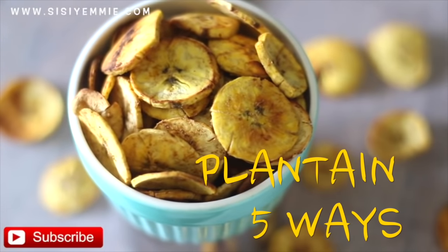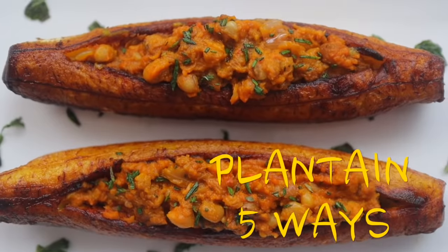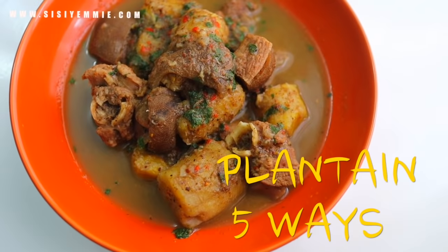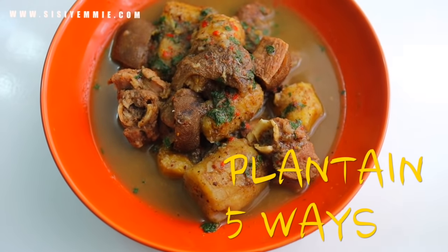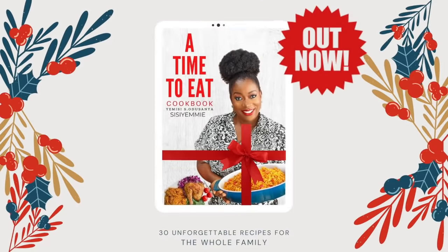Welcome back to my kitchen. Today I will show you 4 delicious ways you can use plantain. So if you are interested, keep watching, click the like button, don't forget to subscribe, and grab a copy of my cookbook in the description box.